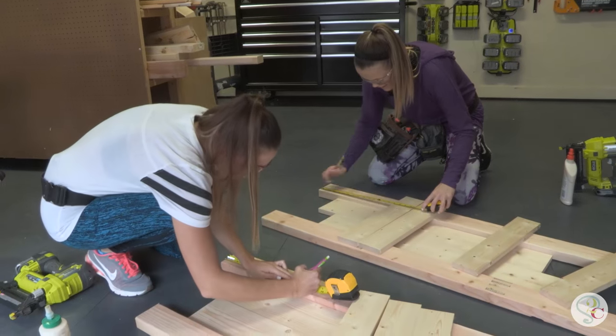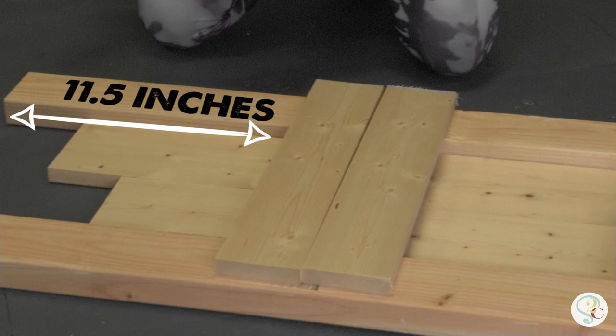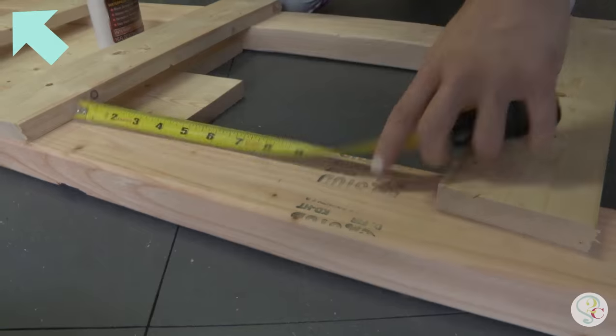We're making the measurements for the ladder supports. We spaced our first rung 11.5 inches from the bottom of the 2x4s, and the other ones are all 9 inches apart. But you don't have to memorize all that — you can download the e-book.